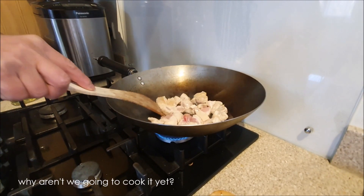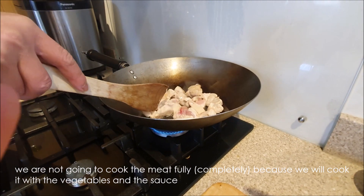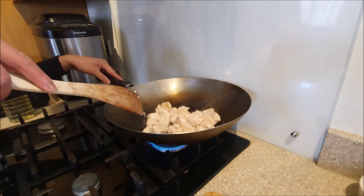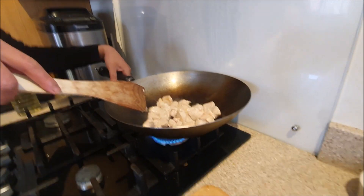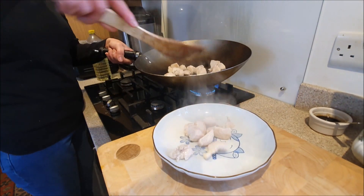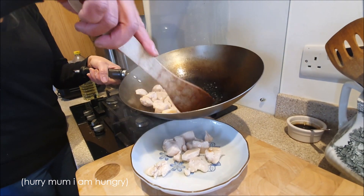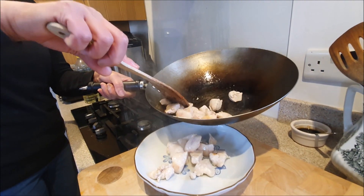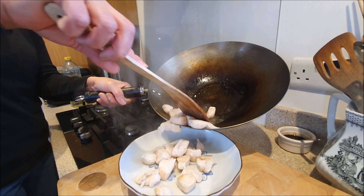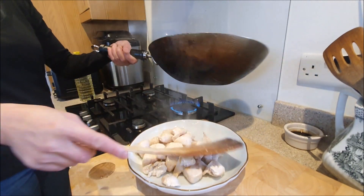Why do we not cook fully, mommy? Because we will cook it later. So we will cook it more — mom is going to take it out of the pan and put it onto the plate. Oh, look at that! Looks yummy, doesn't it? It looks yummy now, but it's half cooked, so we are not going to eat it yet.